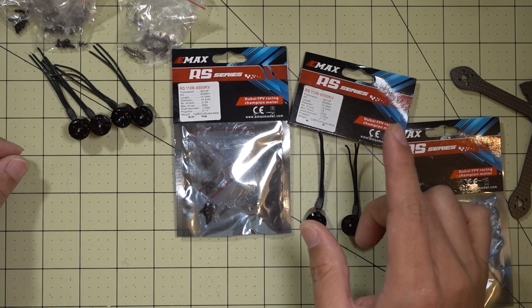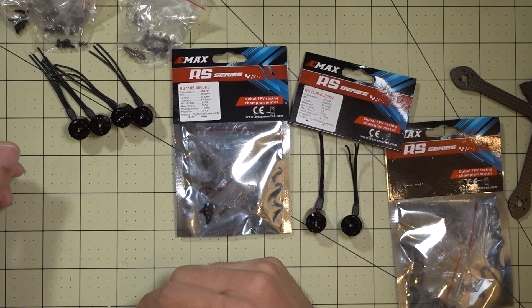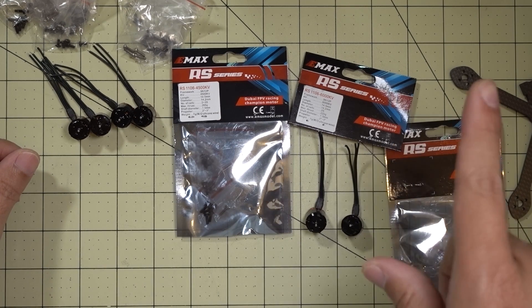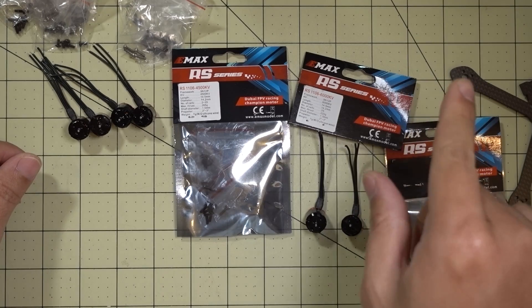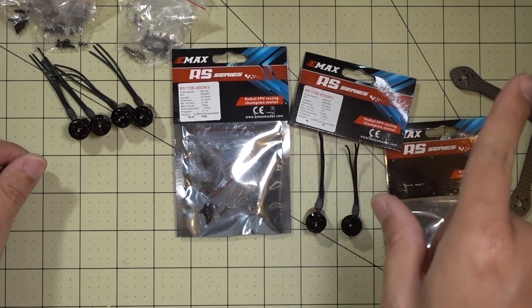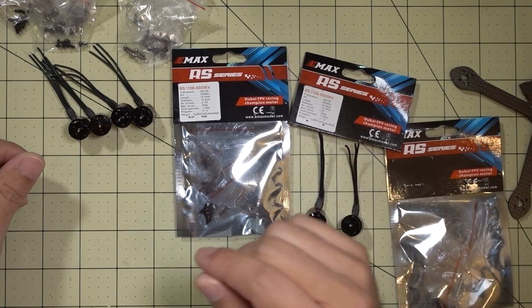I'm going to take a quick look at these motors and some of the specs, and I'll give you some thrust stand data that Emax provided to me in this video. But I'll be putting cards up in the corner for the actual flight demos.